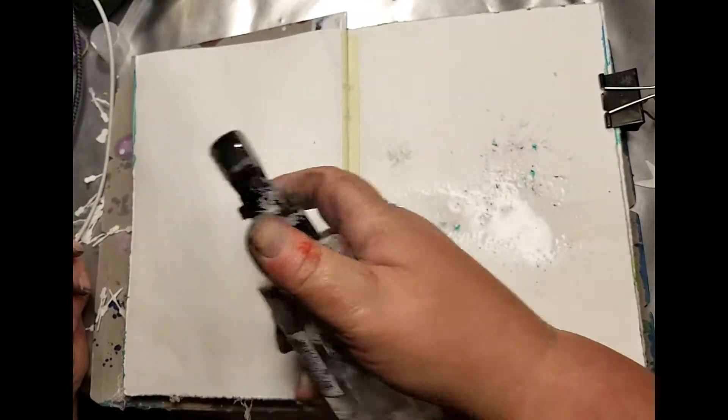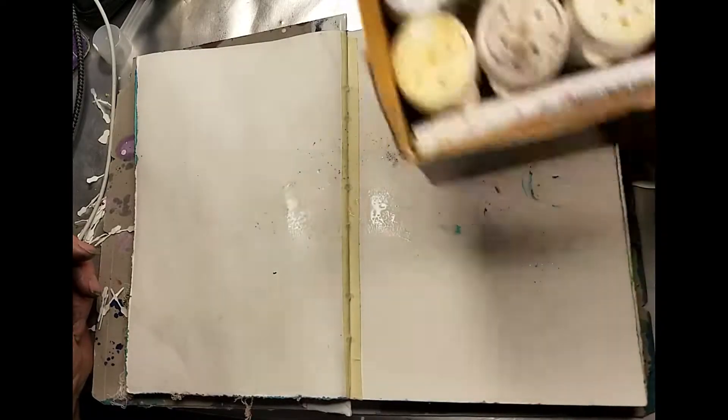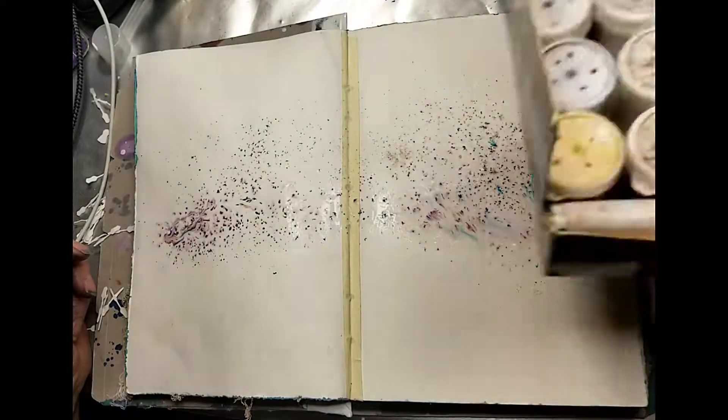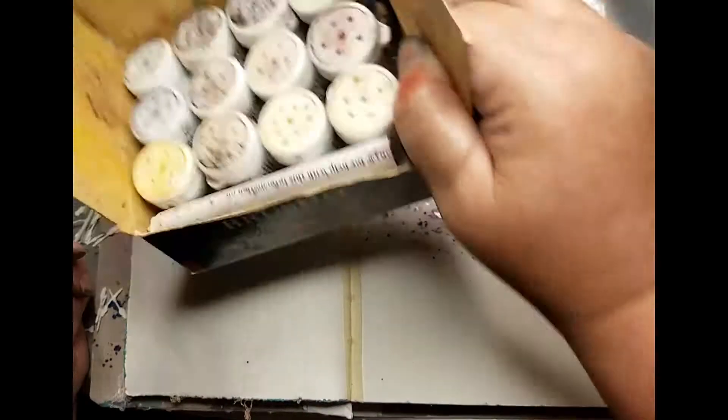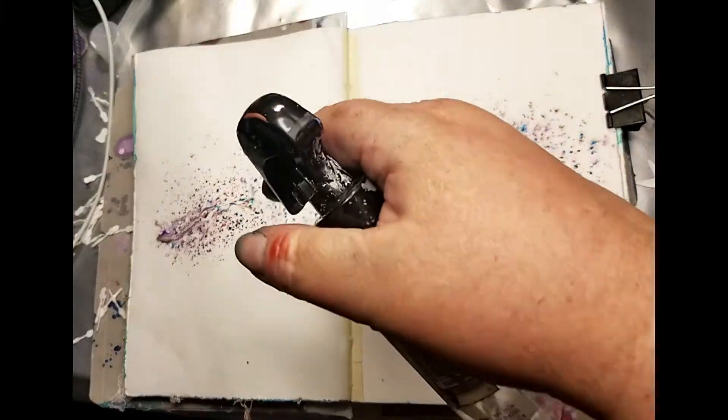I'm going to start by spritzing my page with a little water and I'm going to use my brush-os. I noticed there was a lot of the brush-o powder floating in the bottom of the box, so I thought I would just start by adding that — and look at all that yummy color.